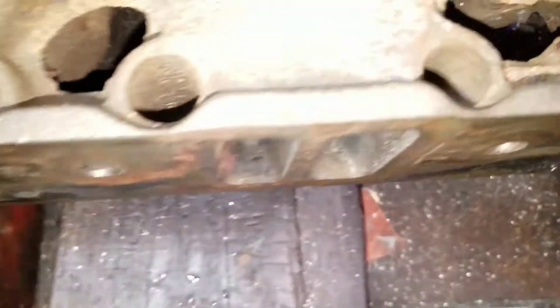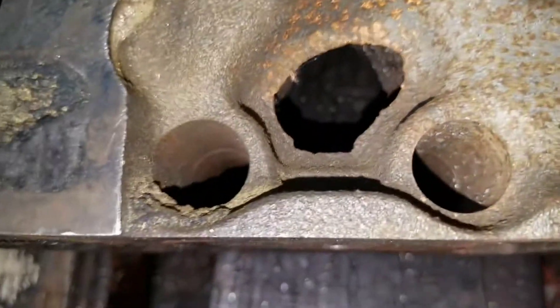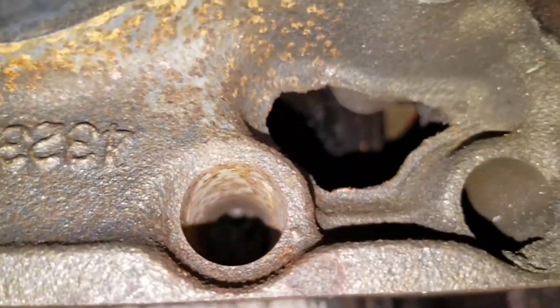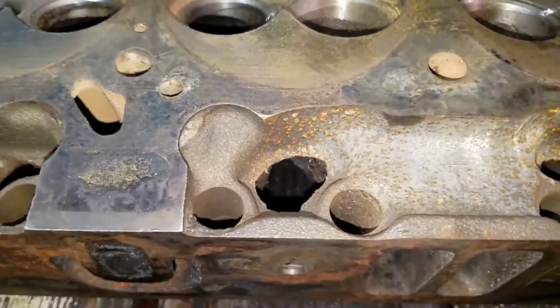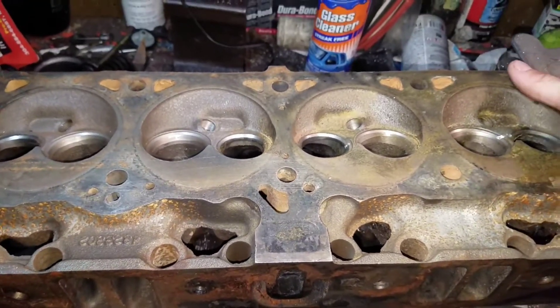Anyhow, big push rod holes for a roller cam — but when you're going to a roller cam, why are you at this level of head? You're going to surpass this, unless you're just building some weird novelty motor you're a nerd about. And there are many people like that, so this will be for them too. I'm discriminating here in the 302 head video.